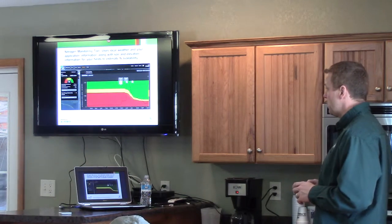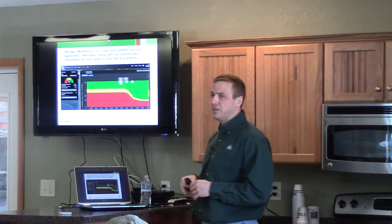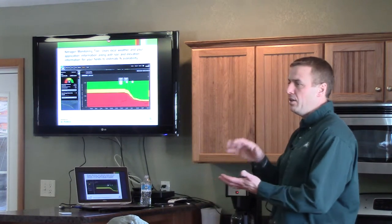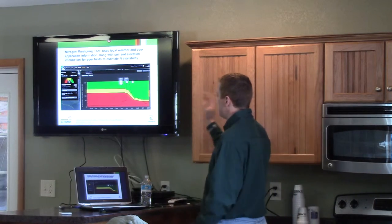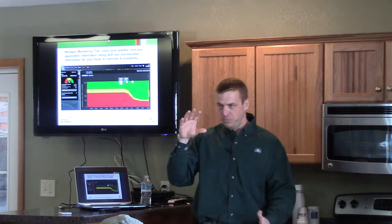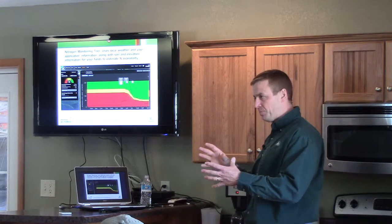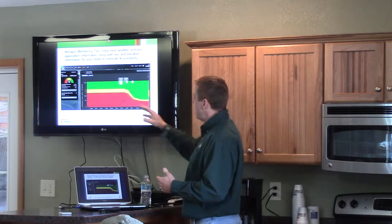One of the neatest things in Encirca Services is the nitrogen monitoring tool. Having a bunch of local weather stations around the countryside like Brett has here is going to help us out. It takes the soil within a particular field, you input what you're putting on for nitrogen, and it monitors the nitrogen in the top 24 inches. It knows the approximate soil type, your location, and it looks at historic weather and local warming patterns.